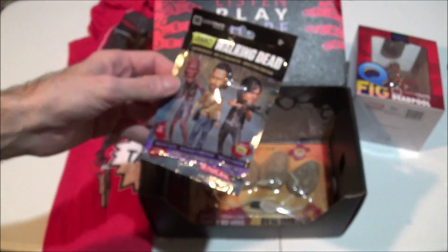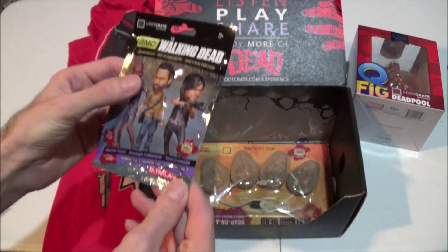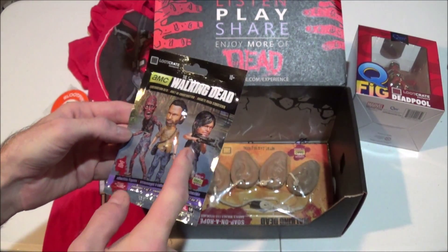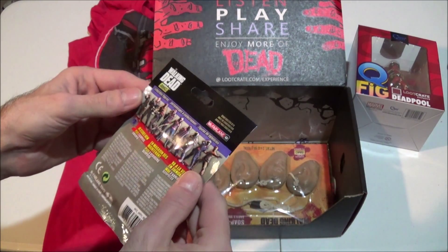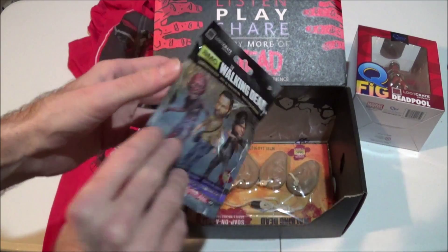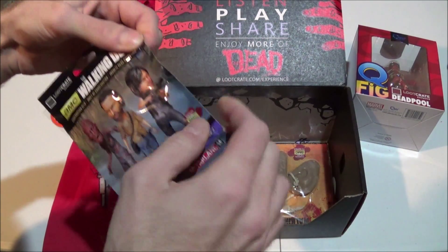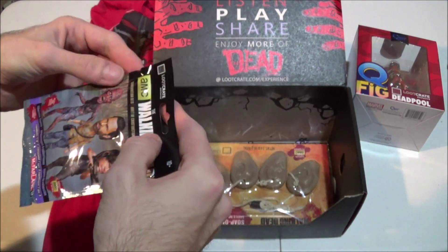AMC's The Walking Dead — what is this here? It contains one of three collectible figures. It's either a zombie, a Rick, or Daryl. There's no way to know without opening it, so we are just going to go ahead and open it. There's no tear-here-to-open thing, so I'm going to need scissors for this.